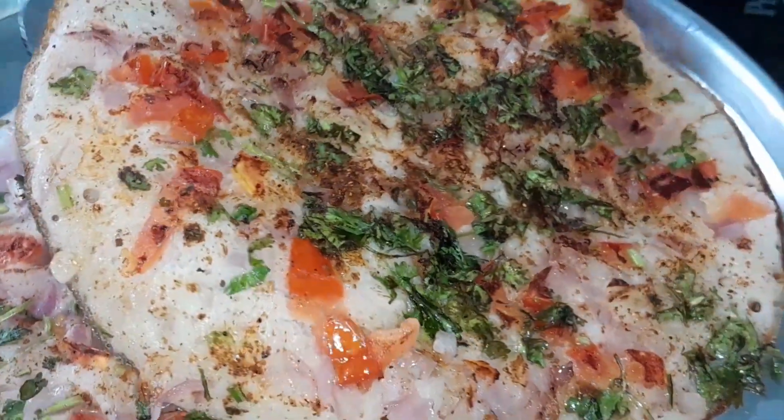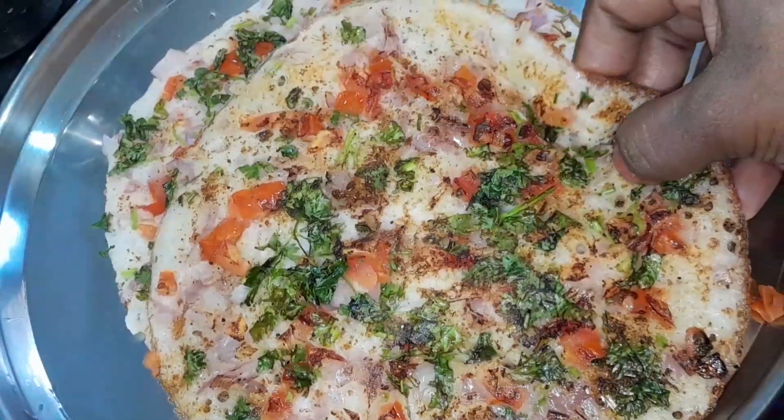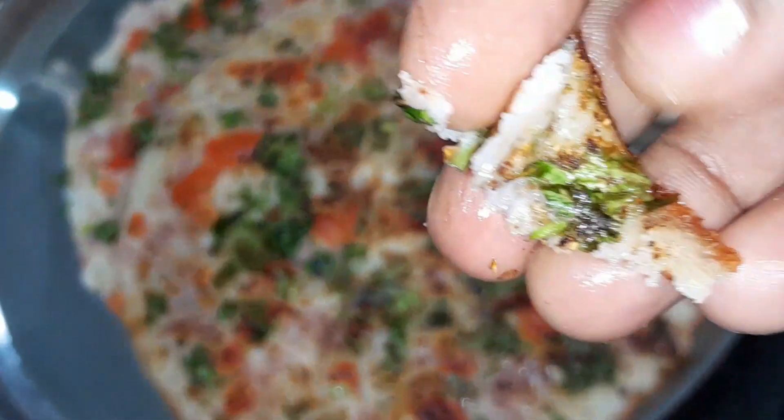Hi friends. Welcome back to Manny Special Food. It will be very simple and tasty — it is ready for the onion tomato. It will taste a little.